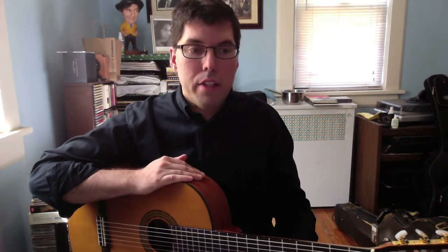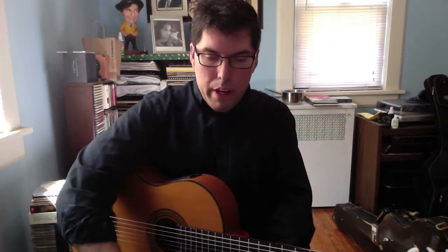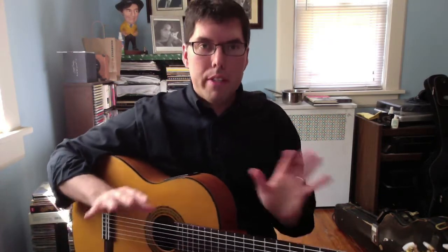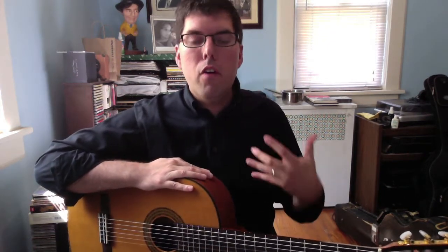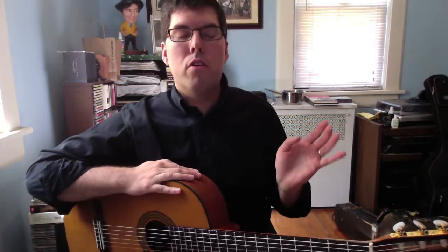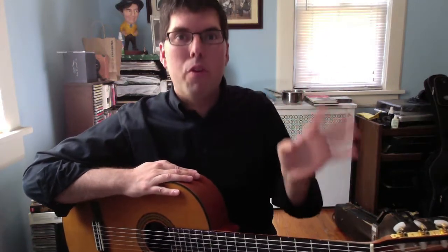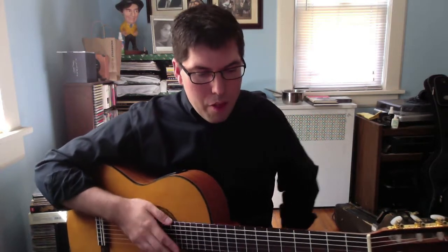Not everything translates from one instrument to the next — certain things just are easier on certain instruments or sound better on certain instruments. Except for those seven measures, I'm exceptionally happy with how this piece is coming out. I'm going to keep the melody the same, but I may have to be creative and come up with something where I give the feeling and intent of those seven measures without trying to literally accomplish all the notes he wrote.